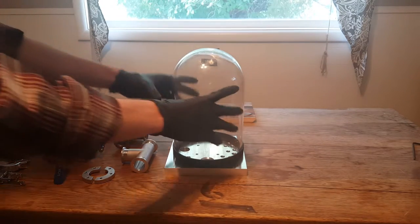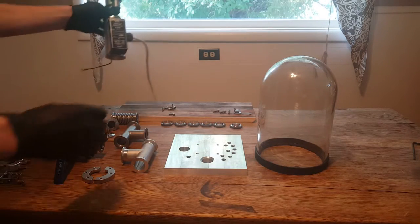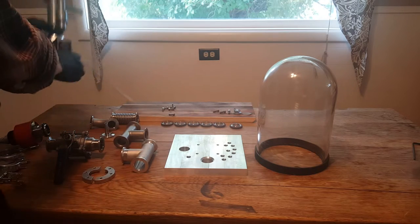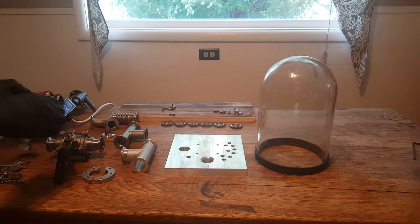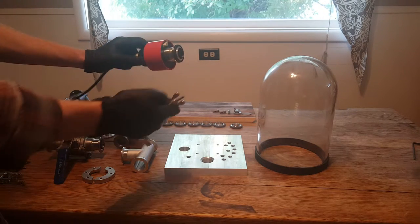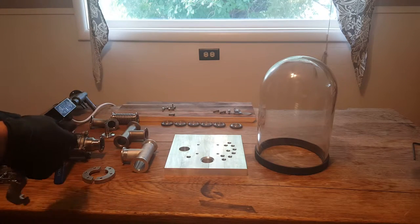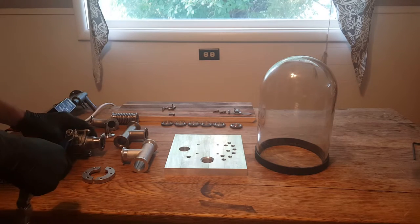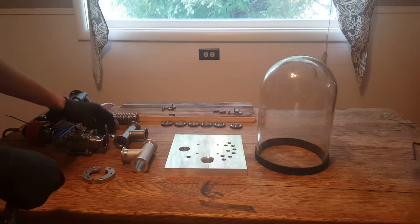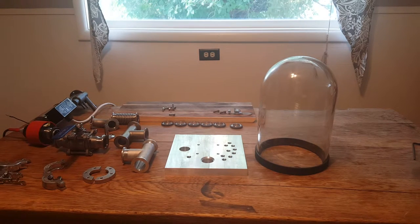Besides the bell jar, we also have some other components here. We have a vapor diffusion pump, which I'll be doing a video on shortly. We also have a very magnetic penning gauge here to measure high vacuum pressures, along with various valves, a baffle, and some connectors. So let's get right to it and assemble it.